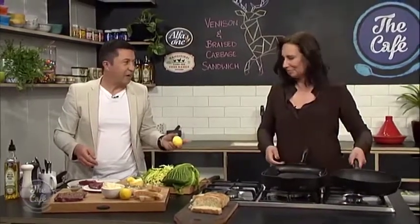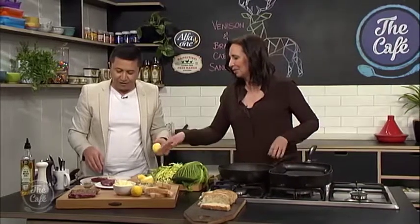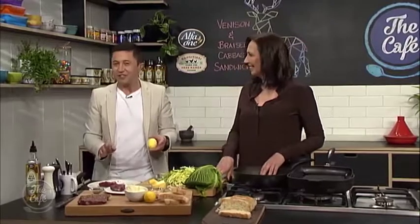So you've cut the cabbage. Okay, I've cut the cabbage and I'm rubbing the venison. You carry on with that and let's get on with braising this cabbage. We'll come back and show people how to braise the cabbage and we'll show you the second part of this delicious-looking sandwich right after we check in with Holly.